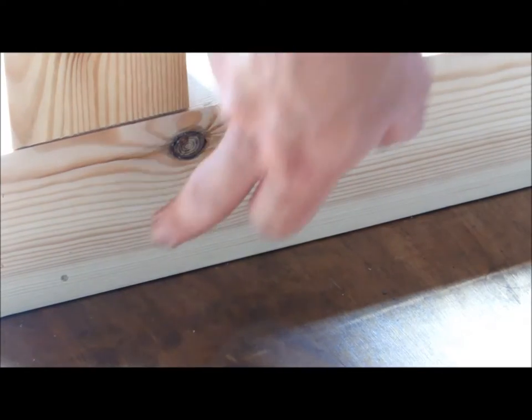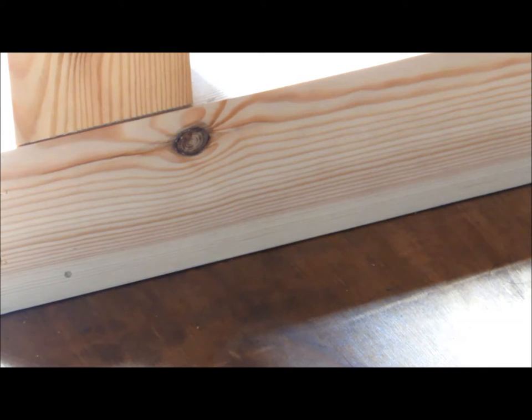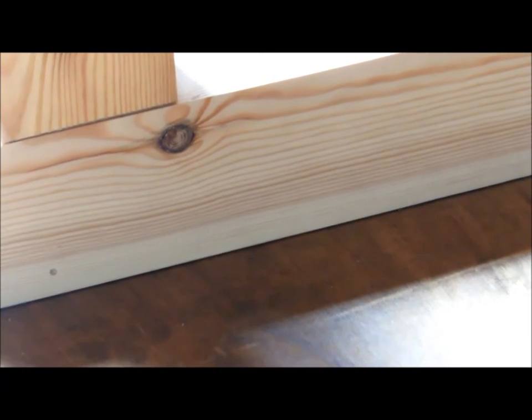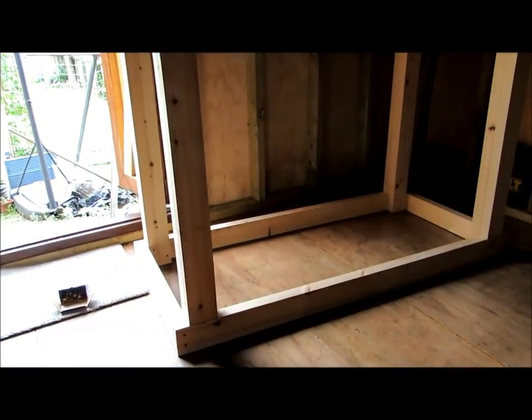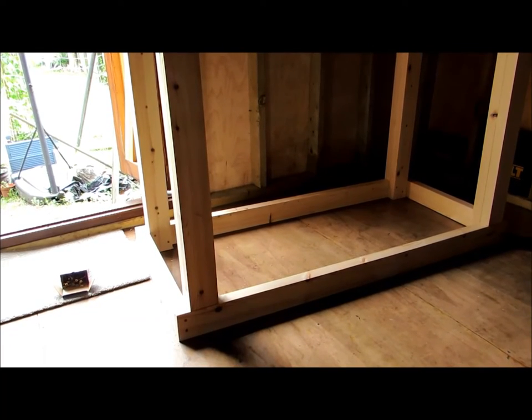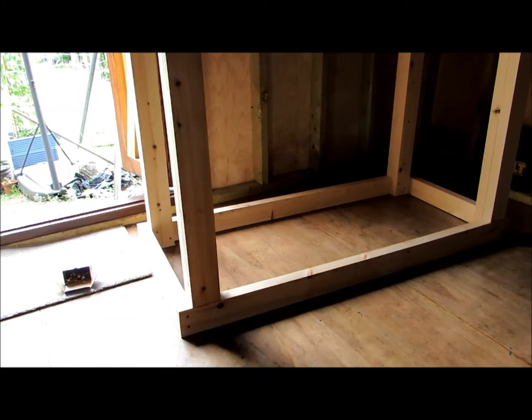We're going to put a coach bolt through there just to secure that. Screws are great, but for really holding timber where it's just butted together like this and screwed in place, you need a coach bolt - unless you are going to be using something like a mortise and tenon joint. That's the one - must be getting near lunchtime, the brains are going!